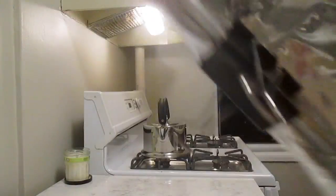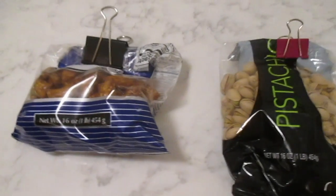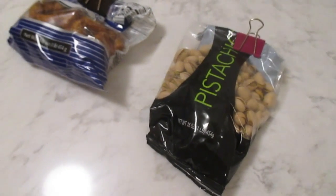Grab a binder clip and put it on there — nothing comes out, sealed freshness. You can use binder clips on all sorts of snacks, and they come in different colors.